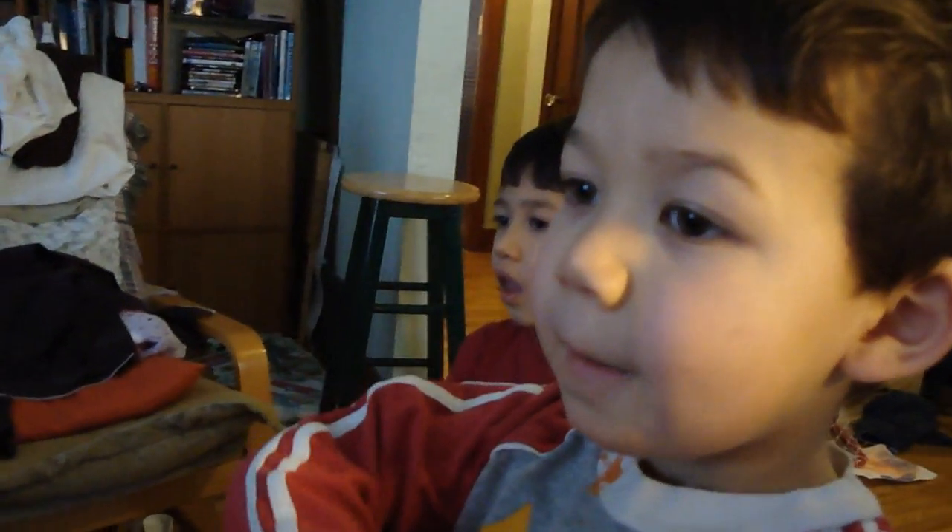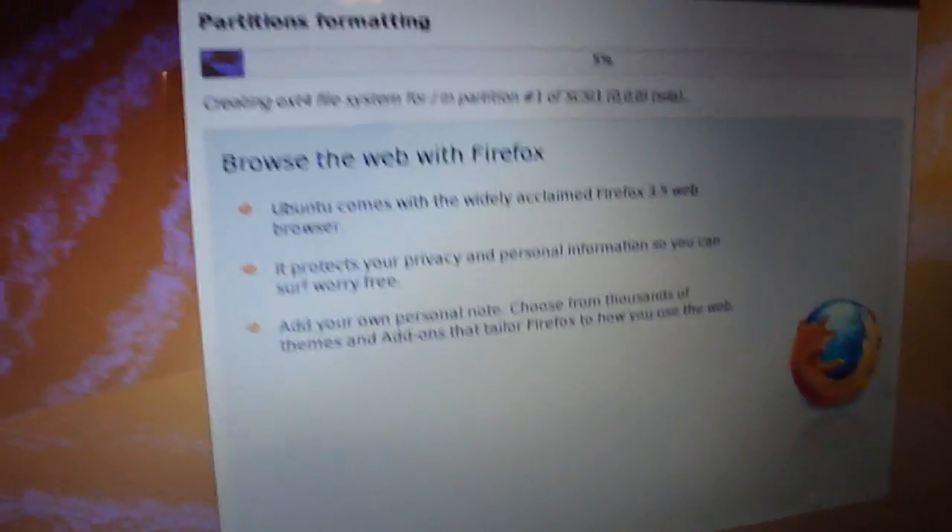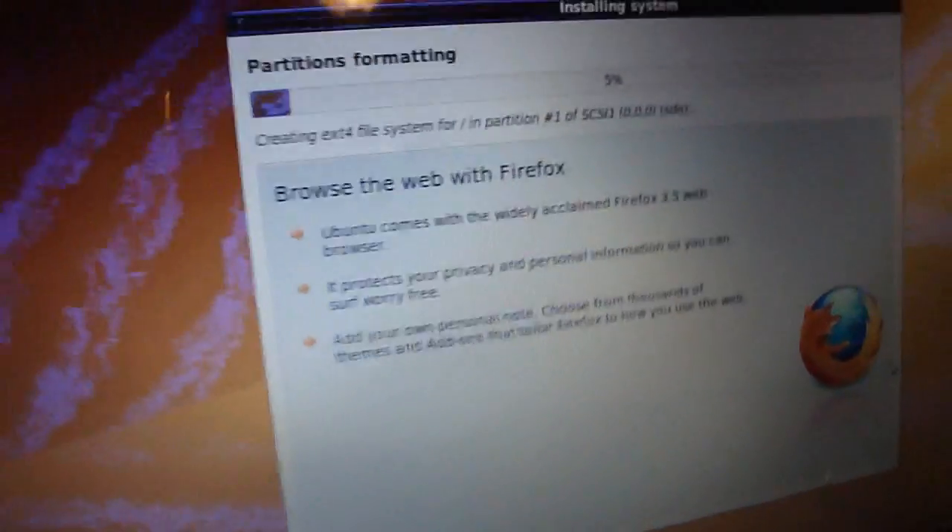You having fun so far? Mm-hmm. You're not nervous about this? Of course not. So you followed the instructions and now it's installing Ubuntu. Are you happy? Yes. What's the first thing you want to do in your new operating system? Browse the internet? Sure. How long did it take to install? 30 minutes.